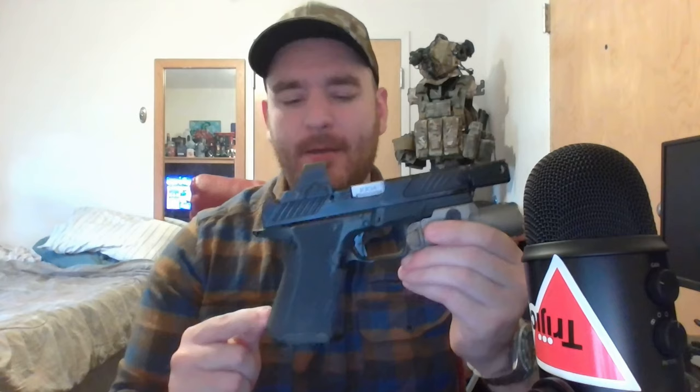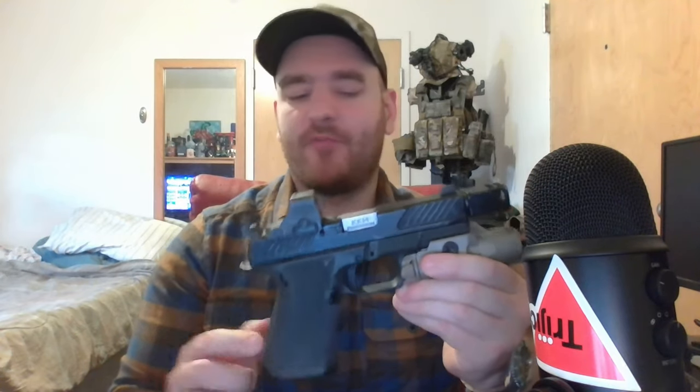If you don't enjoy the Glock grip angle — which does have its benefits, as a severe grip angle can reduce recoil — you have the ability to change it out to something more comfortable. This is a massive pro. A lot of people say they'd love to get into Glocks but can't deal with the grip angle after shooting 1911s for so long. The MR920 remedies that issue entirely.